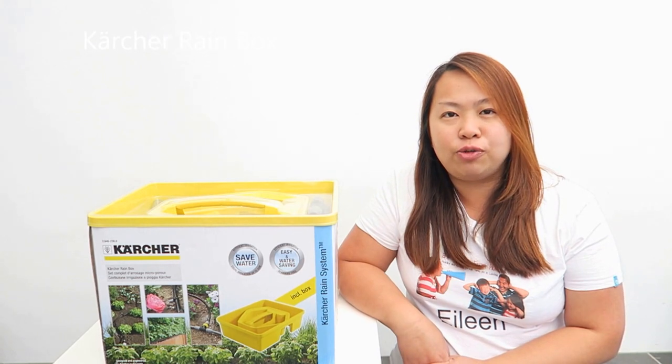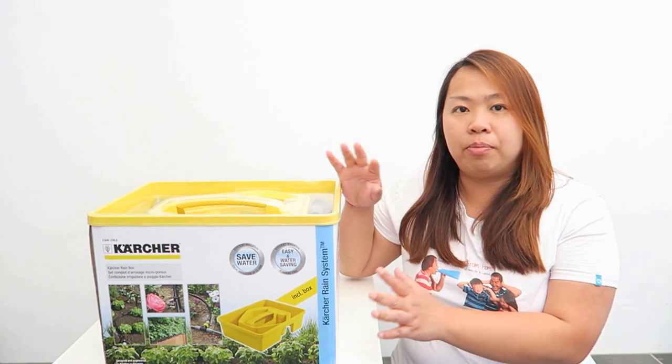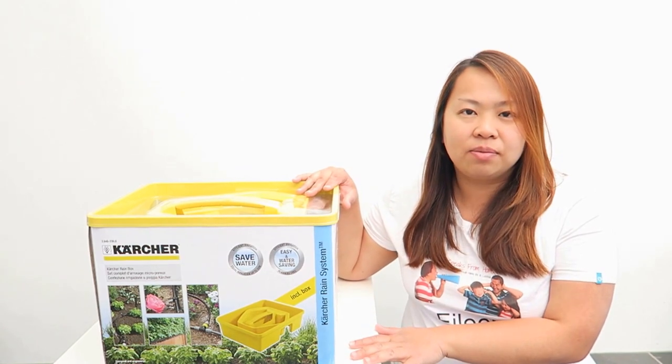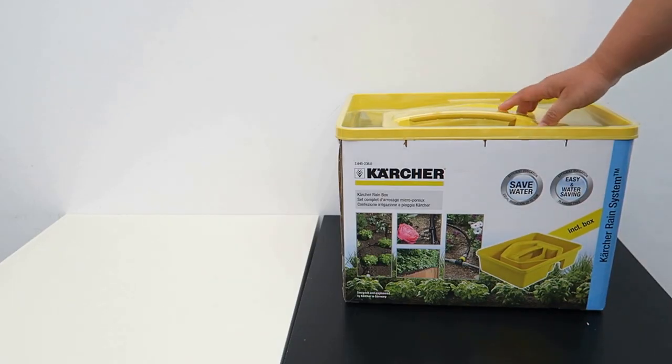Today, I'm going to show you this Karcher Rain System. I'm going to open up the box and show you what's inside and how I set it up. So let's take a look inside the box.